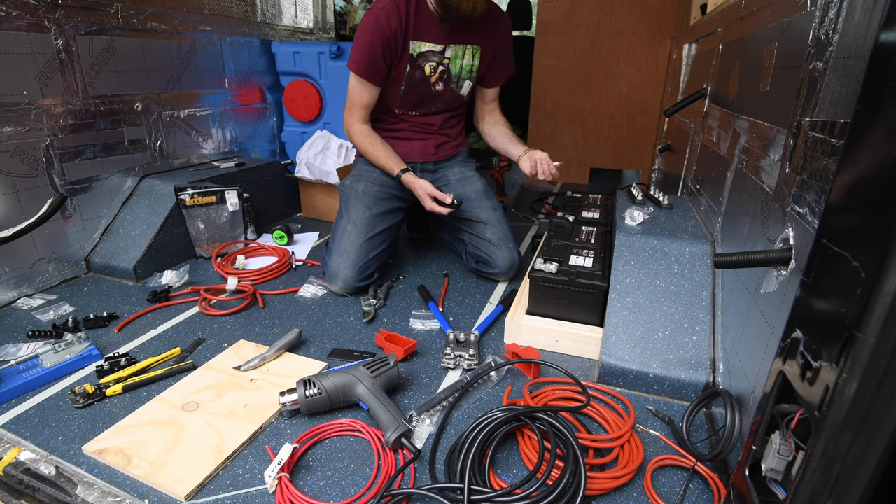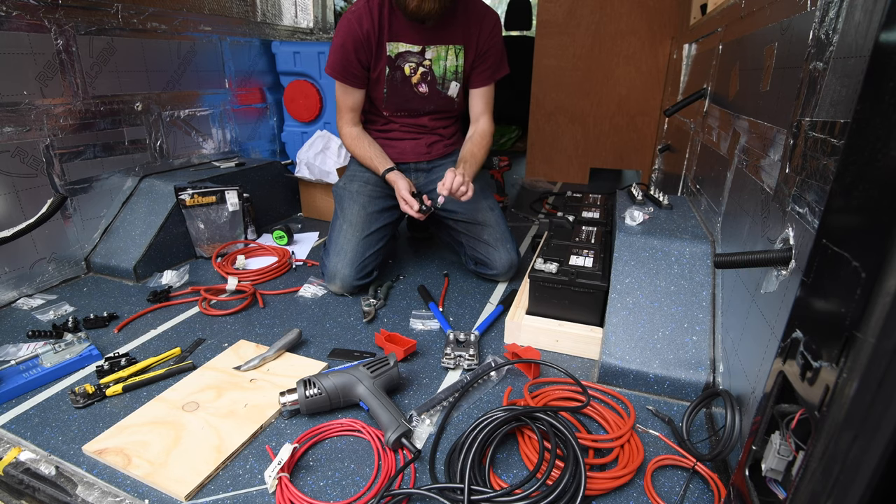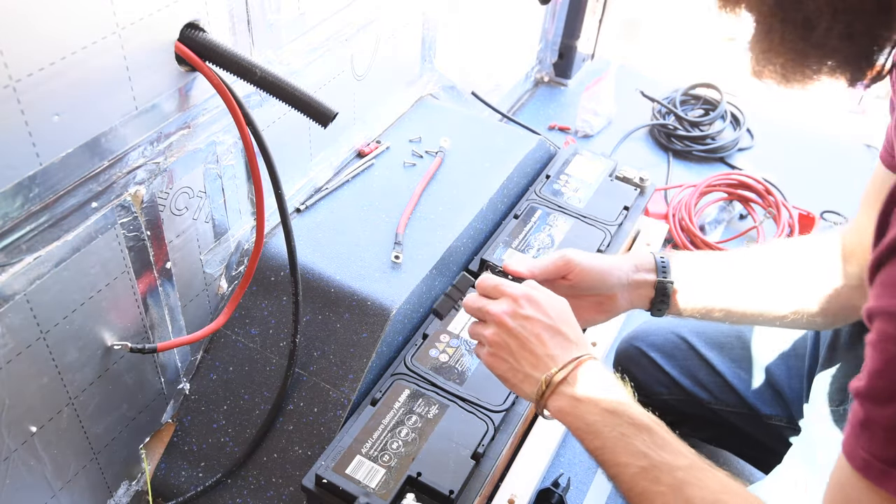A breaker is like a resettable fuse, although they take slightly longer to trip than an actual disposable fuse would. I've just gone for these disposable fuses for now — they're about one or two pounds each — and if I need to increase the rating in future I can do that.